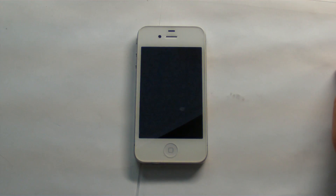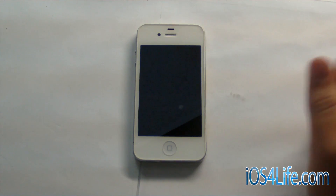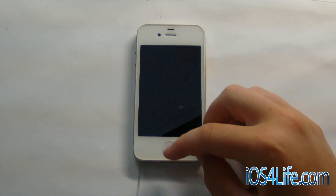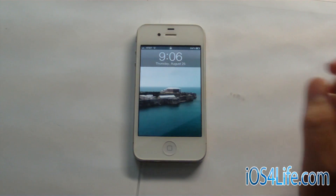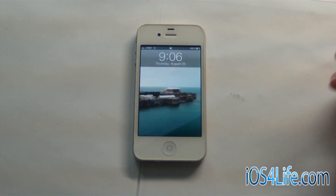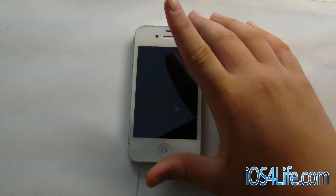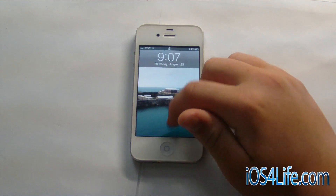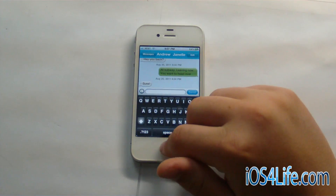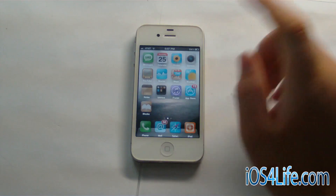Hey guys, it's Mr. EJ's Tech here. Today we've got a tweak review of a tweak called SMS Plus. What this basically brings is quick compose and quick reply to your iPhone and your iPod Touch as well. This will work on iOS 5 — it was actually proven to be working on iOS 5 when it was developed. You can go ahead and get it in Cydia for $1.99 in Big Boss.